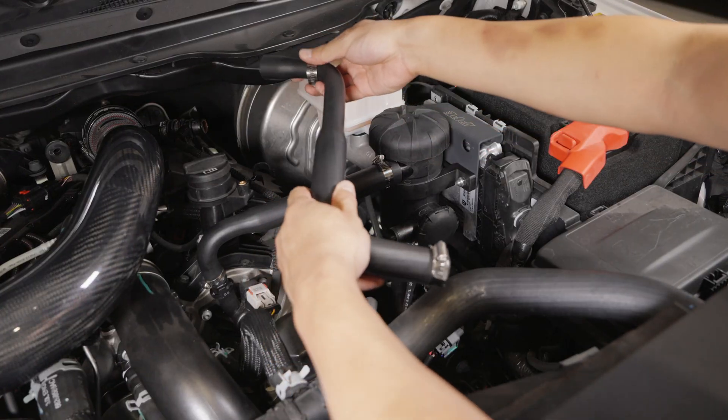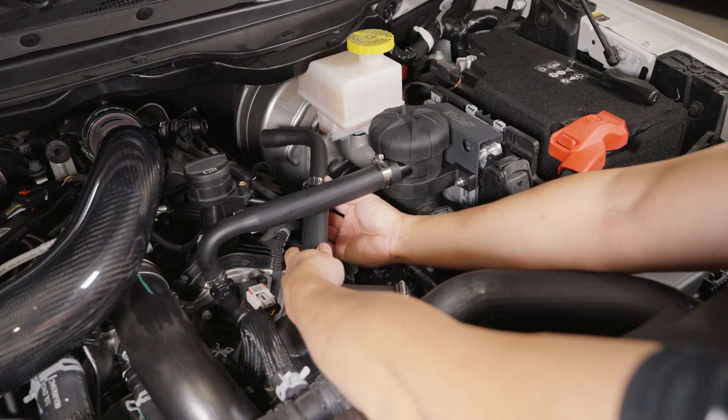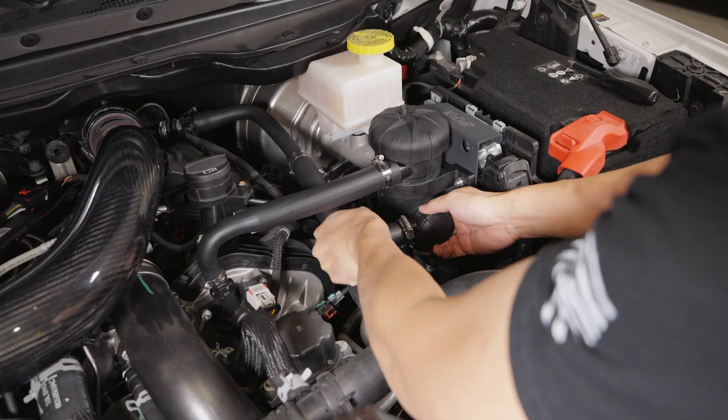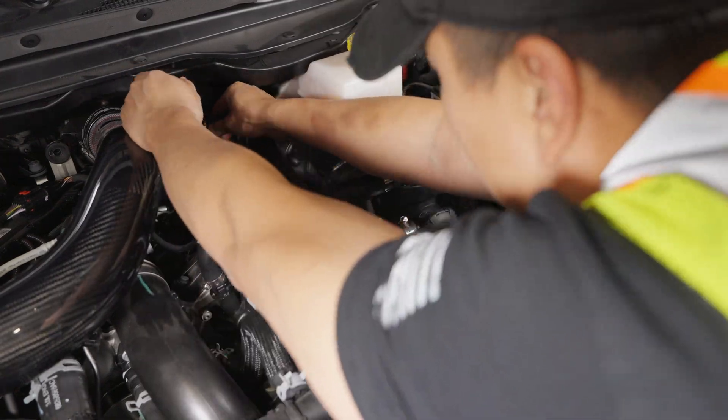Step 13: Install the outlet hose. Secure the small end to the plastic fitting on the intake tube using a 14-27mm clamp. Attach the big end to the lower separator outlet and secure with an 18-32mm clamp.